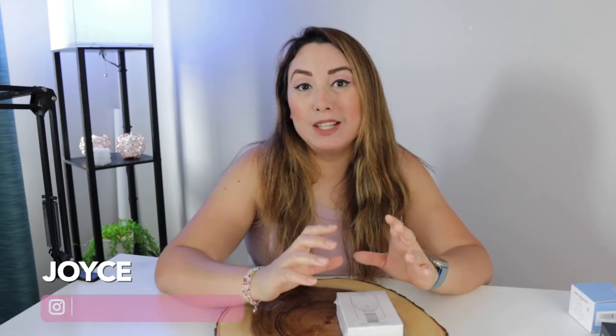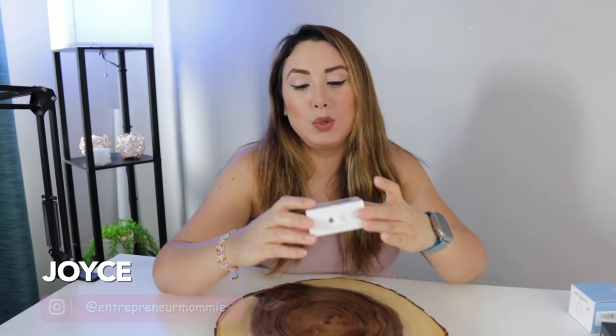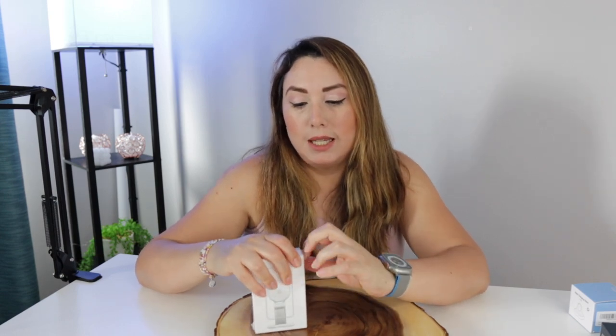Hello everyone, I'm Joyce and in today's video we are going to review this SOTI mini beer stand and we are going to install it and see how it weighs. So first of all let's just open it up. The brand is S-O-D-I, I will call it SOTI and here is what we got.